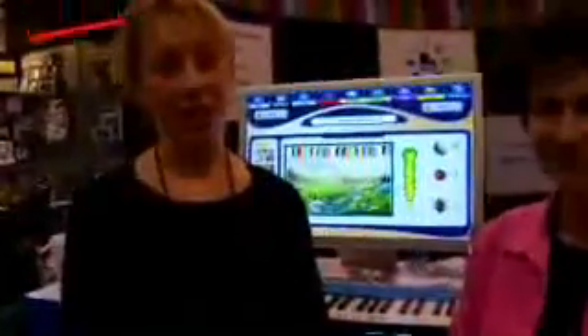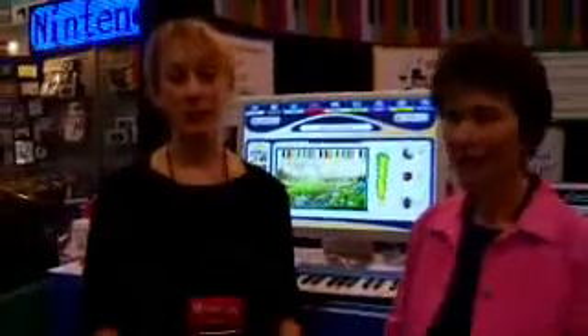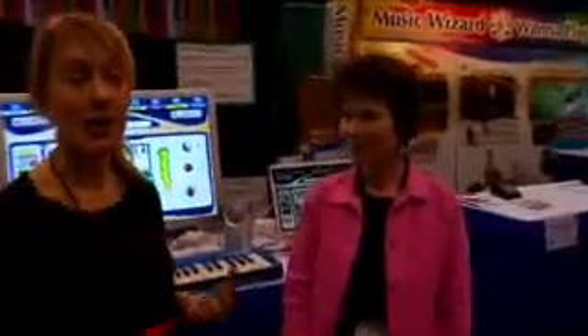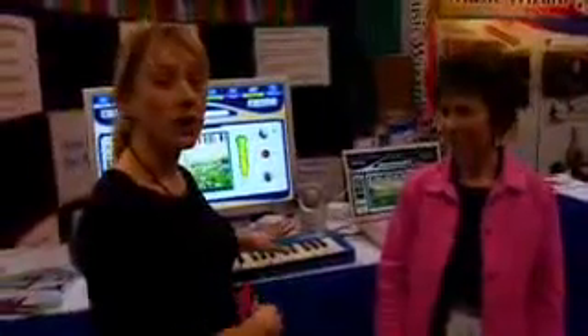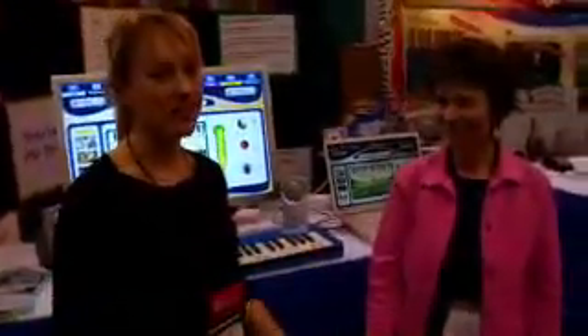We are here in the South Hall of the Convention Center in Las Vegas at CES, and I just went on CNN and talked about this really cool new product called Guitar Wizard, which is an alternative game that actually teaches you how to play the guitar, as opposed to just playing along with a song like Guitar Hero. It's made by a company called Music Wizard, and now I'm here at the Music Wizard booth with Jan Altman, and she is going to show me a new software called Piano Wizard. She says she can teach me how to play the piano inside of 10 minutes.